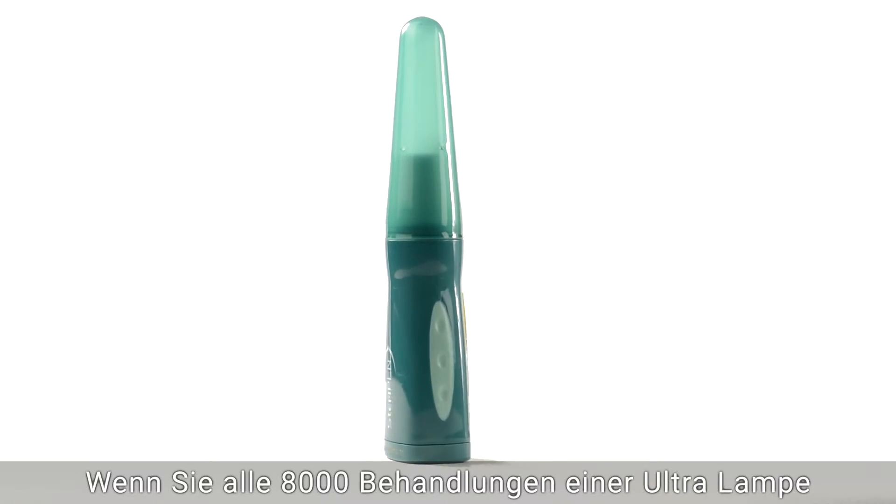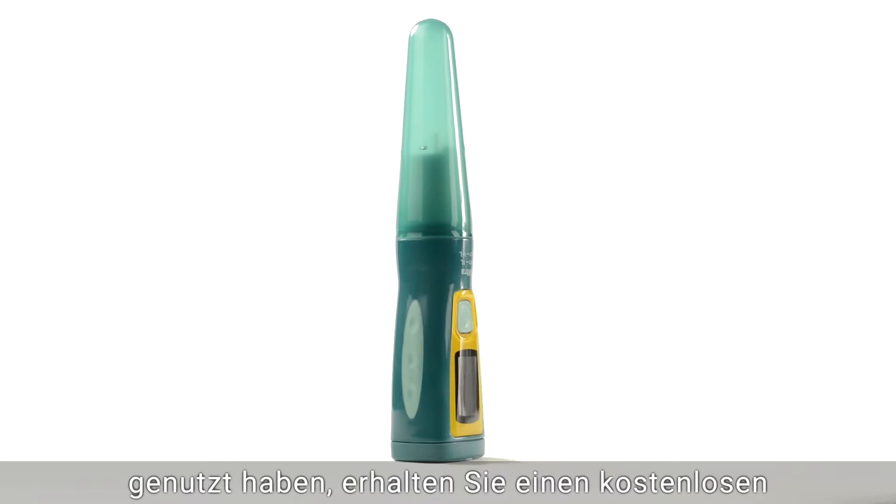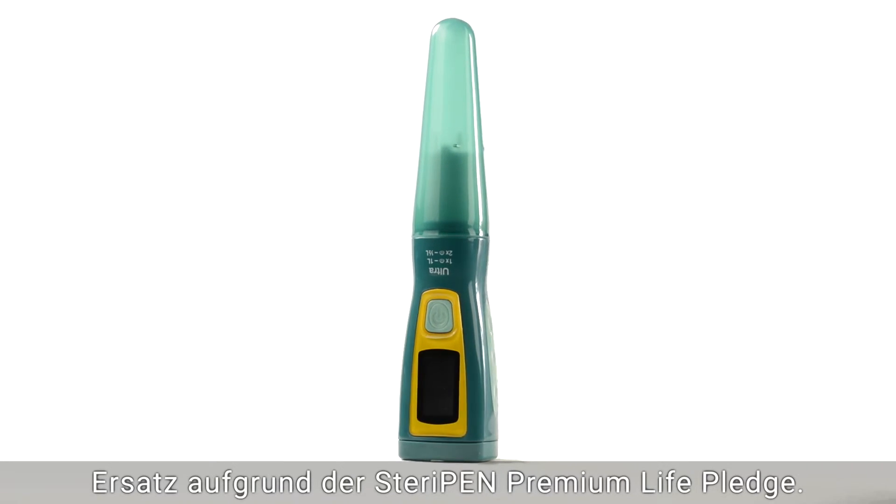If you use all 8,000 treatments in the Ultra's Lamp Life, you will receive a free replacement thanks to the SteriPen Premium Lamp Life pledge.